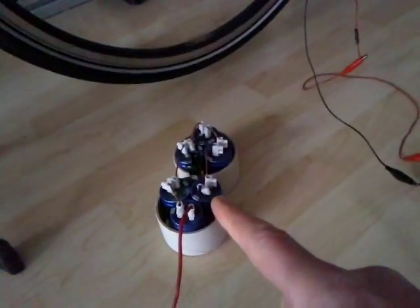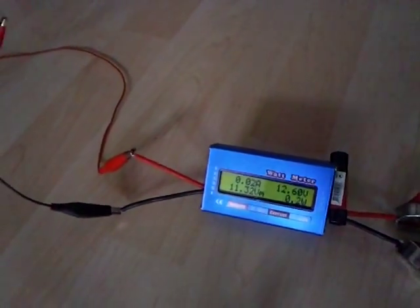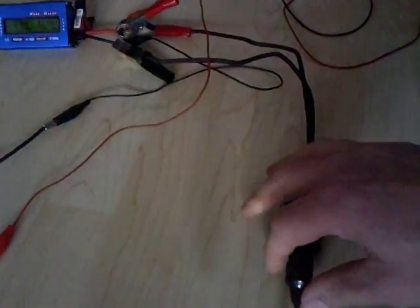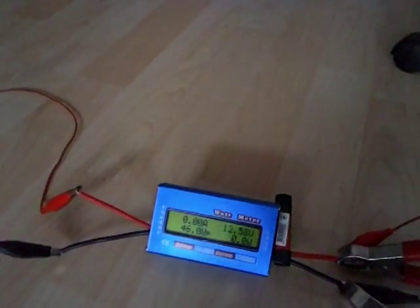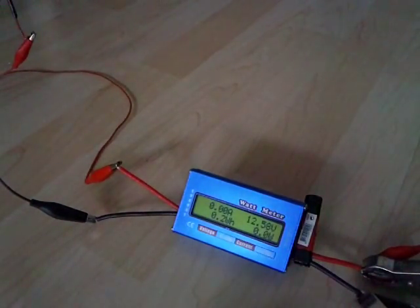Okay, all you are seeing now is the voltage of the capacitors. It is at 12.6 volts. Now I have attached the car heater, only I did not push this one. I am going to show you what will happen with power usage running on capacitors only. The capacitors are 500 farads.